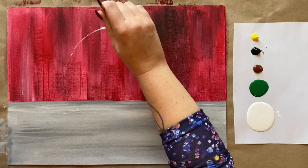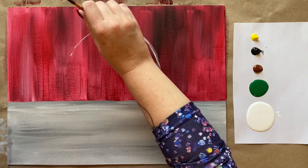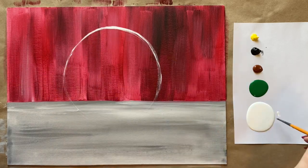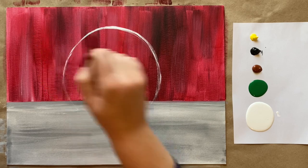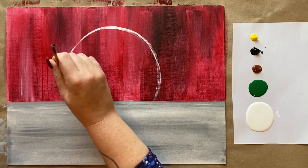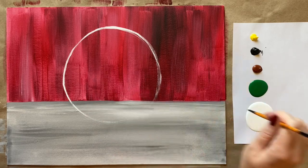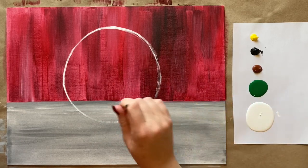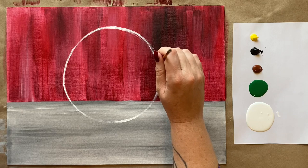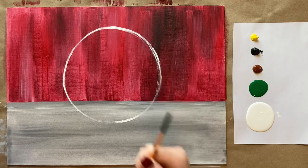I'm just going to refine this circle a little bit before we move on — it's not quite as circular as I wanted. I used the pot lid and it's still not perfectly circular, but that's all right. It's hand painted — you have to have that rustic, handmade look. That's plenty circular.